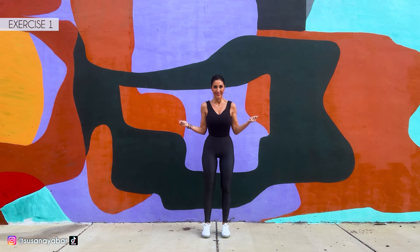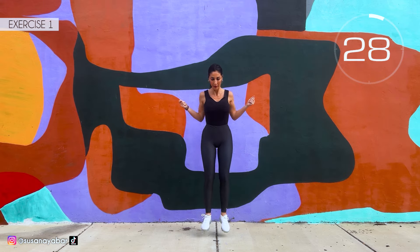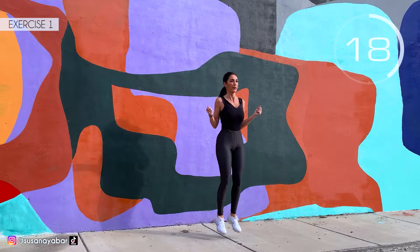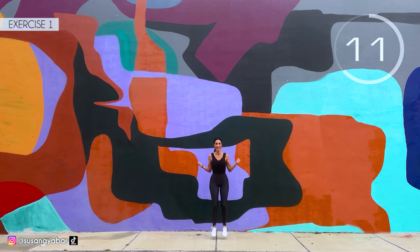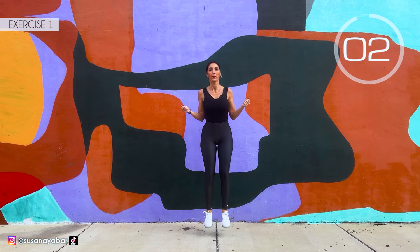First exercise: we jump with an imaginary rope. Here we go! Come on, jump with me. Turn the imaginary rope. Keep my pace. 3, 2, 1. Well done!